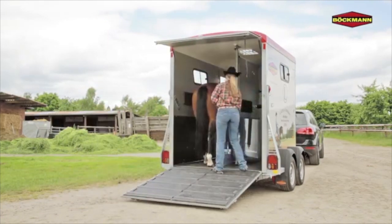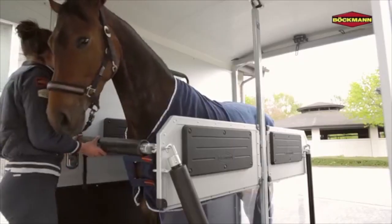Integrated rubber treads is a patented Bachmann design, preventing slipping in inclement weather.